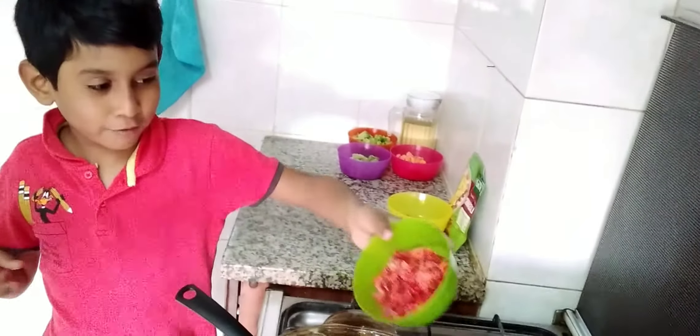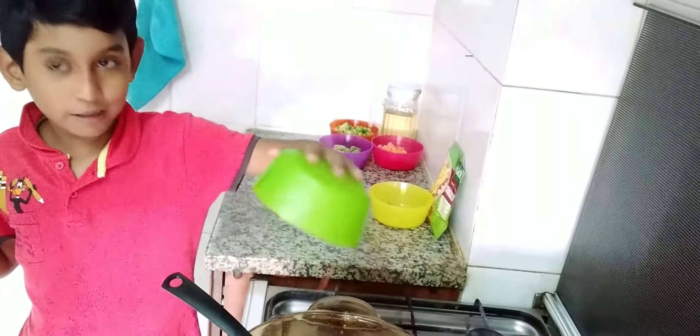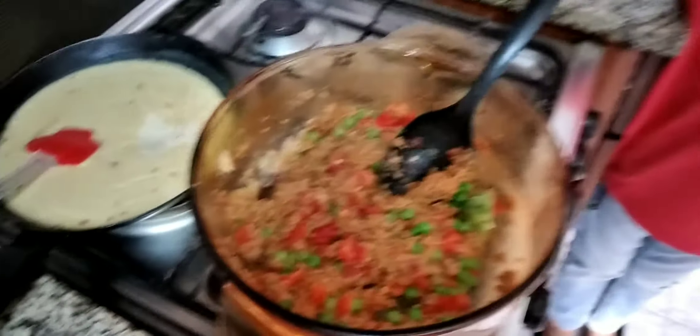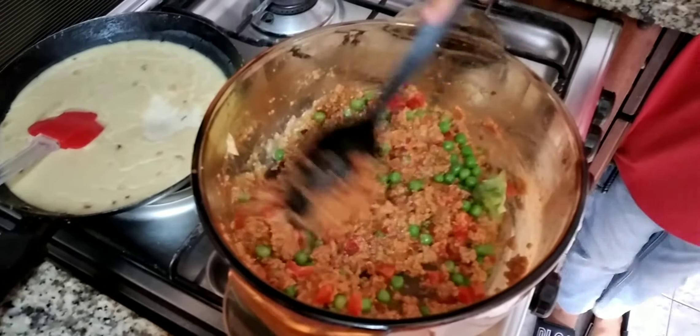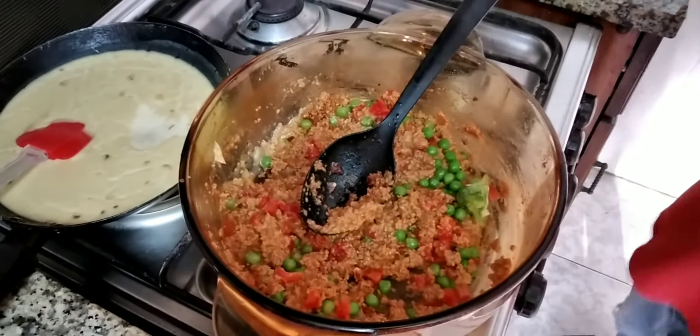Put the tomatoes — looks like a fruit. That's okay. Friends, I am helping my mama. I'm going to mix it and put this in here.